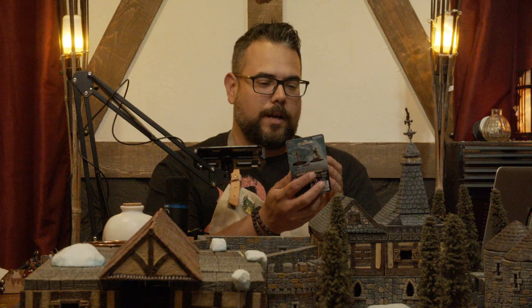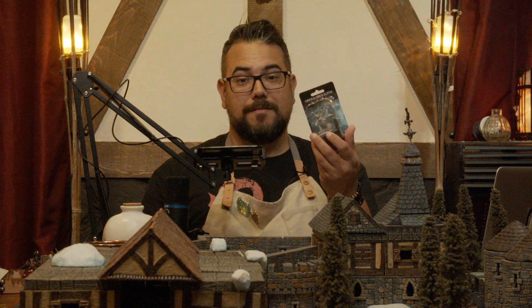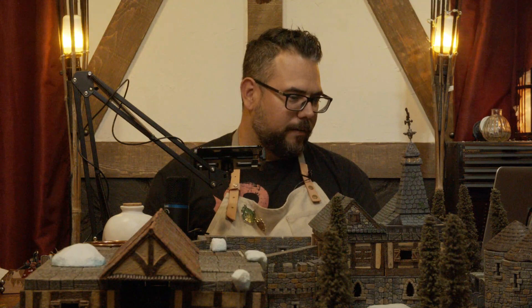We had a Grick in Into the Mist — Curse of Strahd — so far, so we're going to paint one up just in case it happens to come back at some point. You can probably hear Bruno going at his paws in the background.